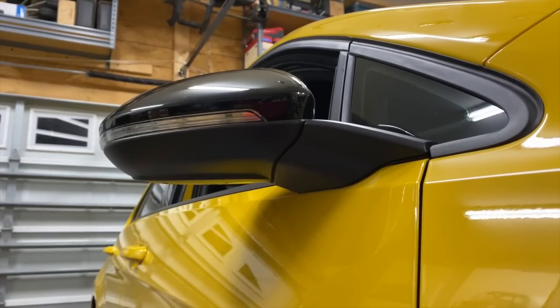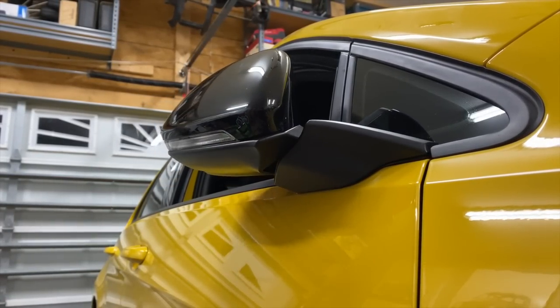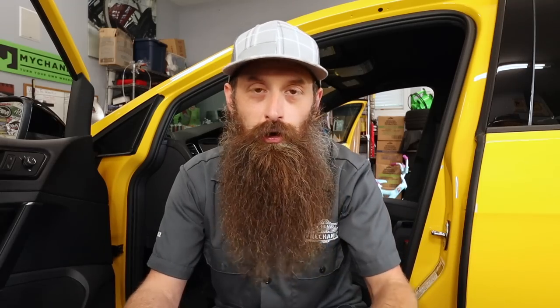In my quest to make this Golf R a little bit better than it came from the factory, we're going to be installing power fold mirrors. In the US, this isn't a super amazing upgrade — in Europe and places with really tiny roads or parking spots, it's a must-have feature. Here, honestly, this is pretty much just for cool factor. However, it's still a pretty awesome mod and I do think the car should have come with it from the factory.